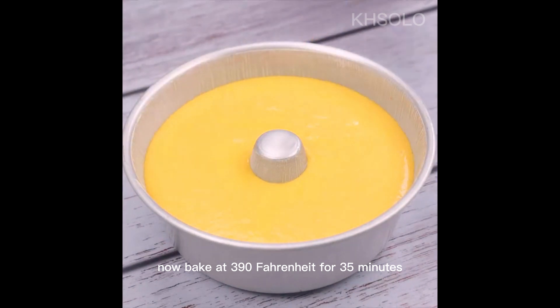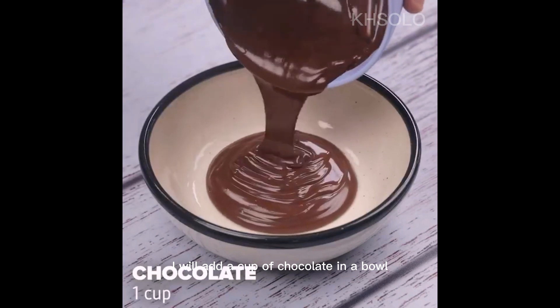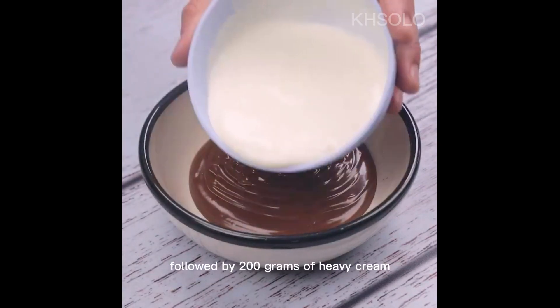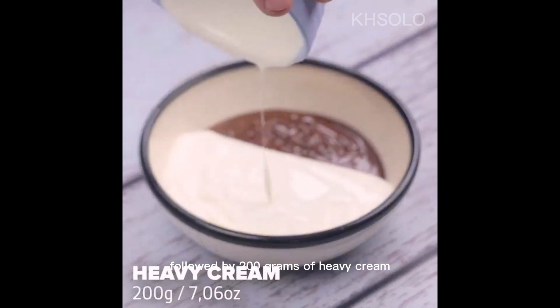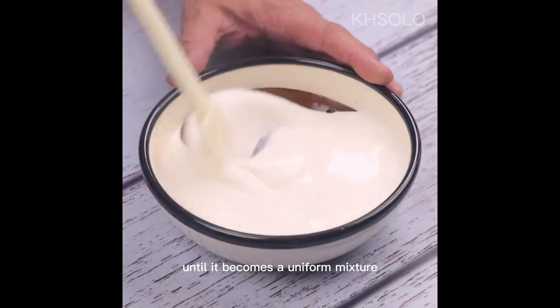Now bake at 390 Fahrenheit for 35 minutes. During this time, I will add a cup of chocolate into a bowl, followed by 200 grams of heavy cream. I will mix everything very well until it becomes a uniform mixture.